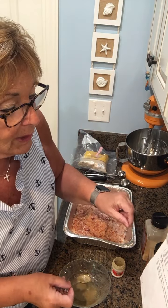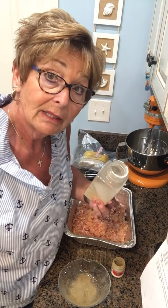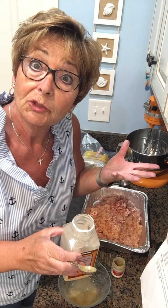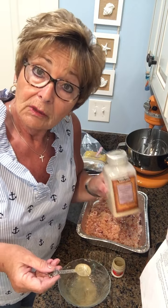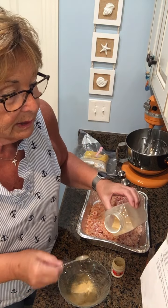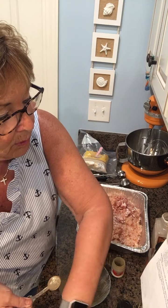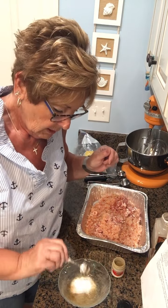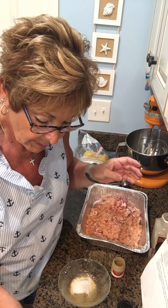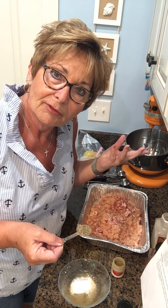Three teaspoons of sage. Then one teaspoon of granulated garlic. I like granulated garlic better than garlic powder or garlic salt. Garlic salt, if you've already got salt in something else, is going to be overpowering. And garlic powder to me just tastes kind of chemically. So I like granulated garlic — it is one teaspoon of granulated garlic. Then one teaspoon of kosher salt and one teaspoon of black pepper. I always use coarse black pepper — I just don't really care for fine ground pepper.